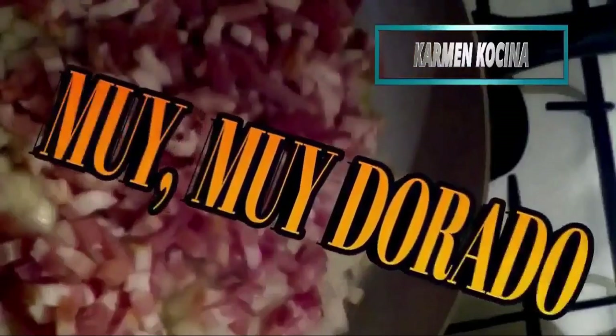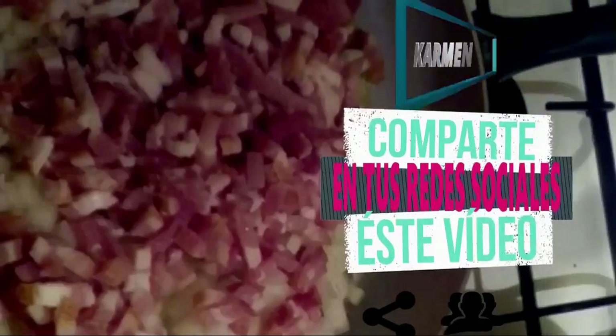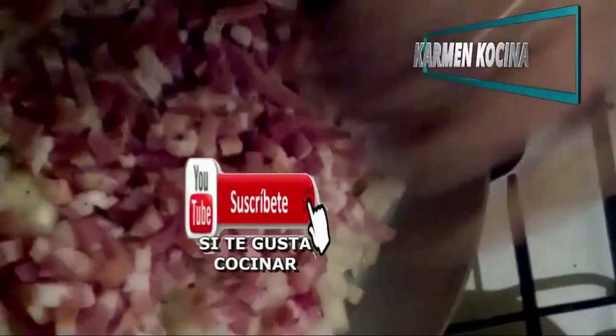We'll add this little bit of bacon remaining here — 125 grams — which we are going to fry separately. It has to be very, very, very golden. We add a little bit of salt to this sauce, a little black pepper — if it is freshly ground, much, much better — and we start mixing everything very, very well so it can brown.